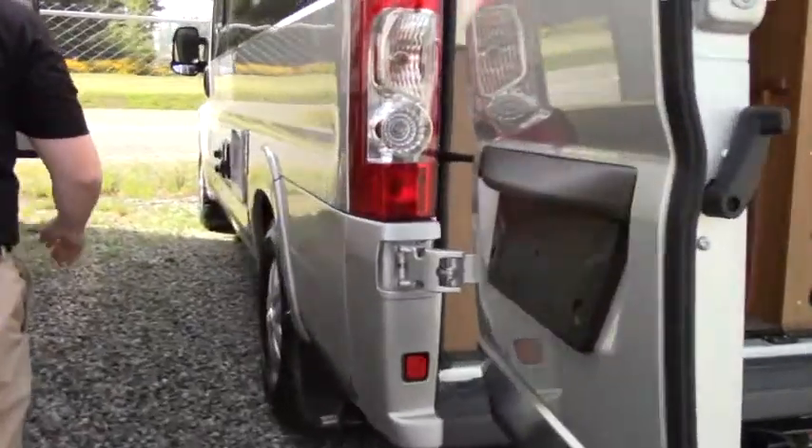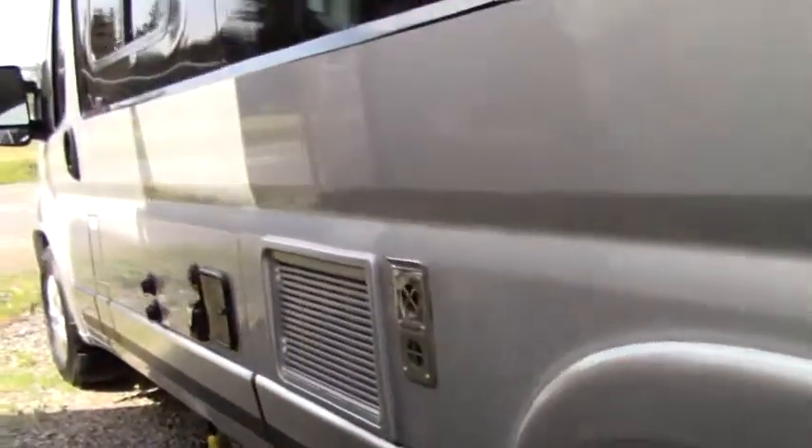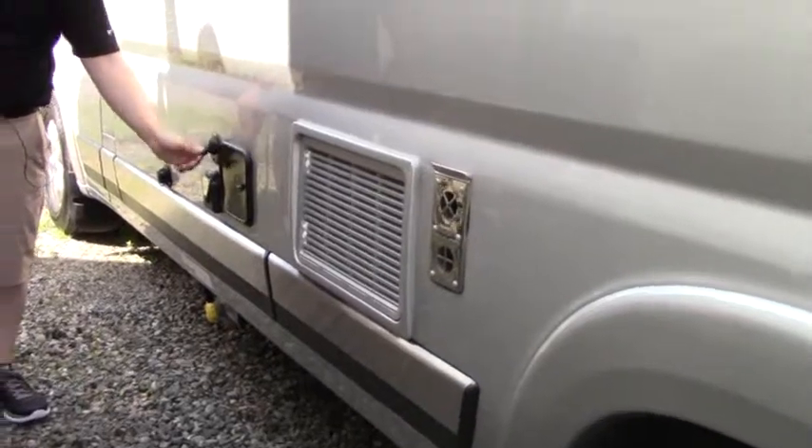Working our way to the driver's side — exhaust for our generator. We do have some fully self-contained units, so we have fresh water, generator, everything we're going to want. Connection of propane, city water fill, and again if we're going to bring a small satellite with us, we're going to plug it in right there.